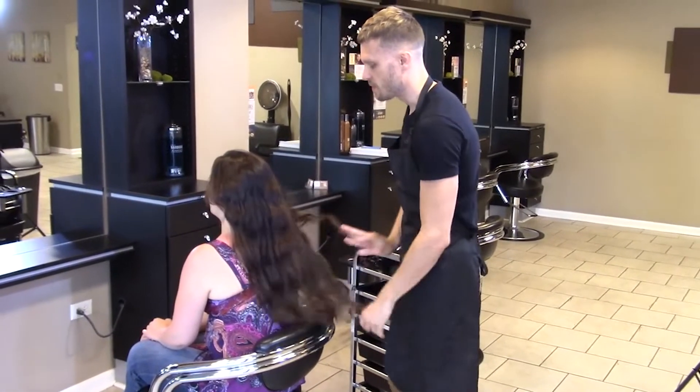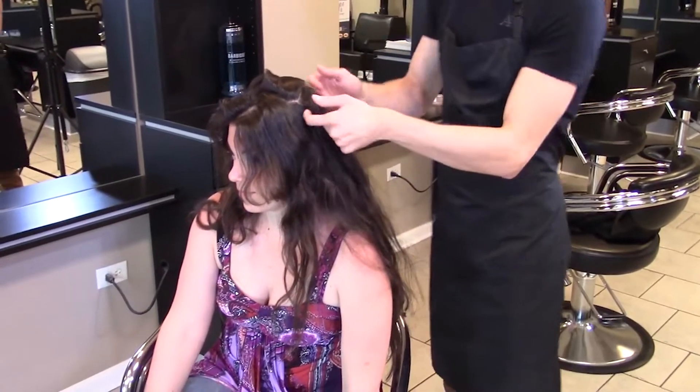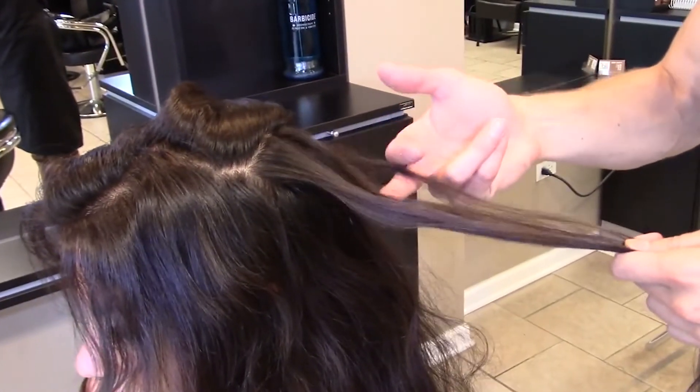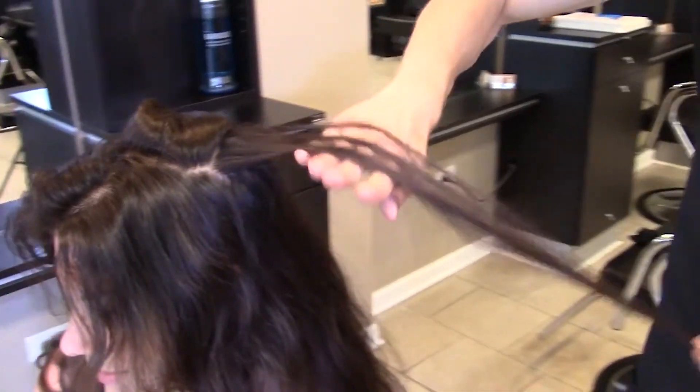We're going to start by consulting with our guest. Do they want to whisper, talk, or scream with their highlights? What stitch will you use to achieve what they seek? Is it a micro weave for a whisper, a regular stitch for a talk, or possibly even slices if they want to scream?